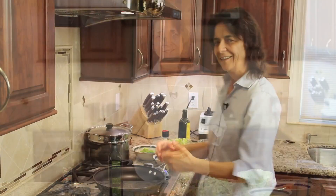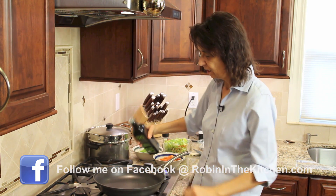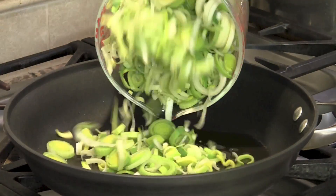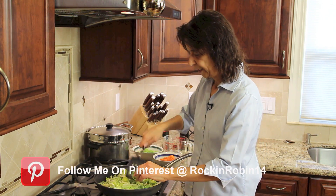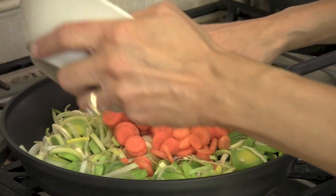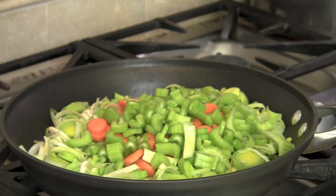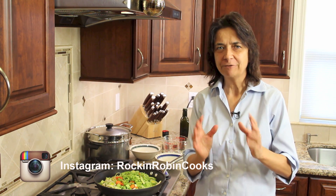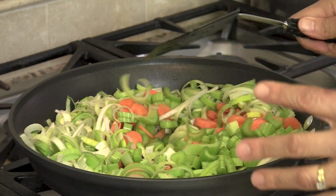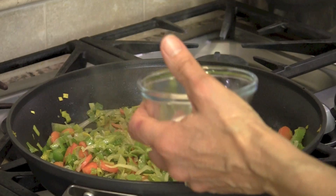We start by sautéing our celery, carrots, and leeks. I've got a frying pan on medium-high heat and I'm adding a good tablespoon or more of olive oil. Now we add our leeks — this may seem like a lot but they cook down. This is the secret to this soup right here. This particular mixture of onions, celery, and carrots — if you know the French name, leave it in the comments. We're going to sauté this for 20 minutes, no less.